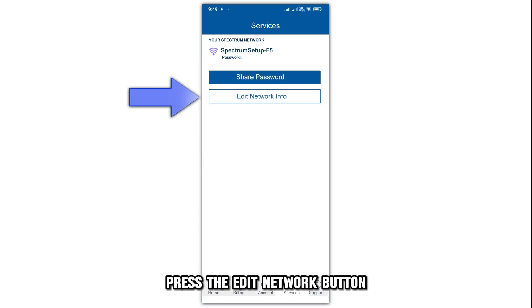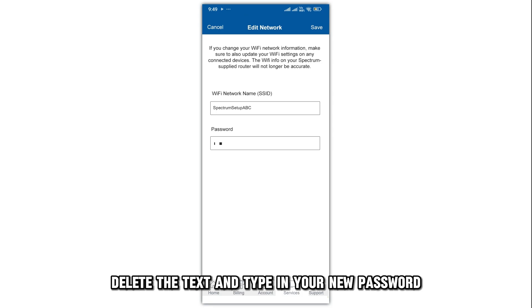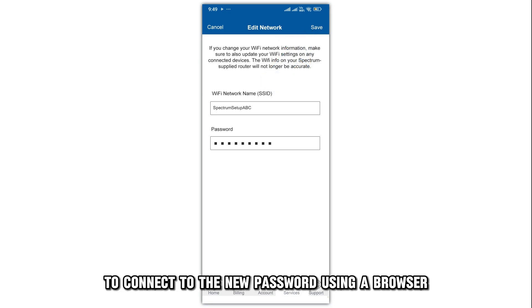Press the Edit Network button and go to the Password field. Delete the text and type in your new password. Tap the checkmark icon at the top right corner to connect to the new password.